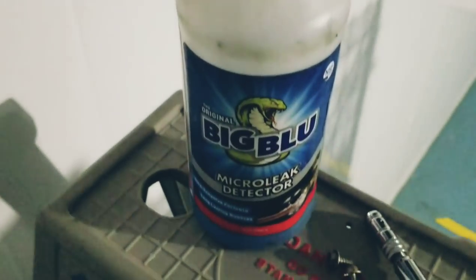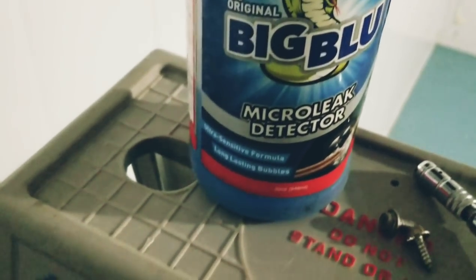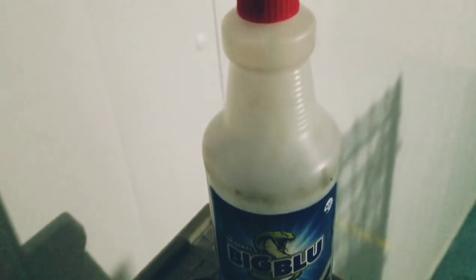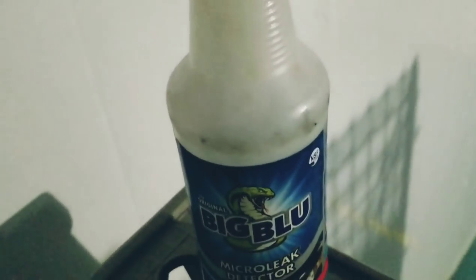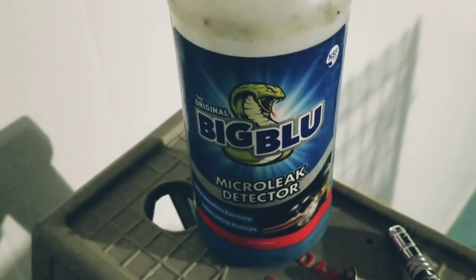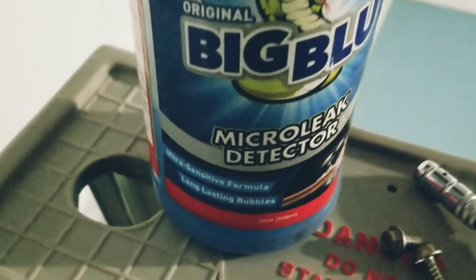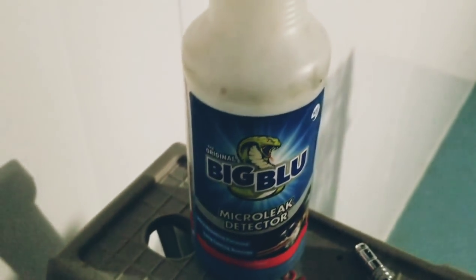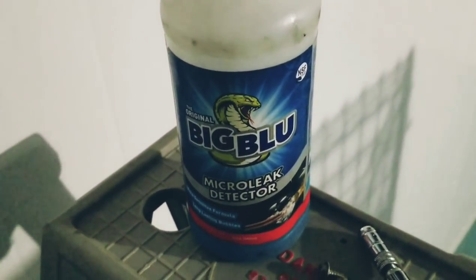We're going to soak that area and see what we can find. Before you get the soap out and start soaking the area, know one thing: you need to wait a good 10 to 15 minutes if it's a slow leak. Wait for those bubbles to show up — don't spray it and walk away two minutes later if nothing happens. You need to let that soap penetrate into the leak to start generating those micro-bubbles. If it's a bigger leak, the bubbles will appear a lot faster, but for a slow leak wait that 10 to 15 minutes.